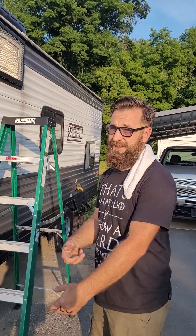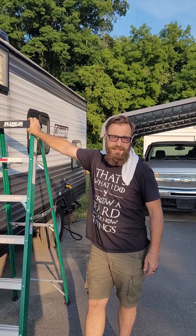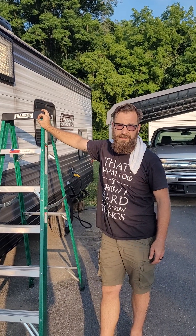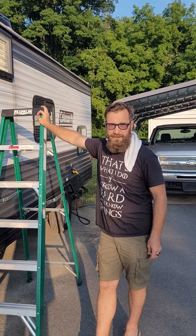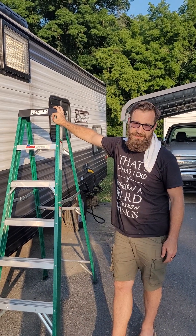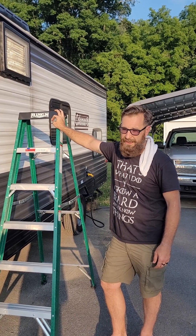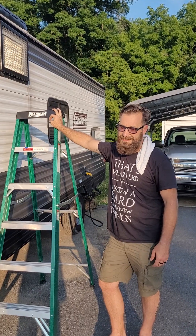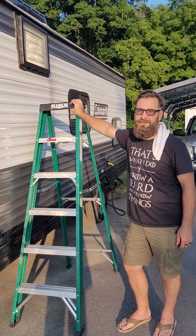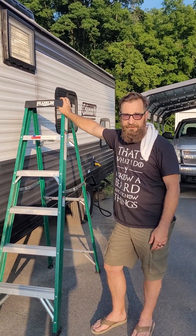Take a ladder safety training class before you start this. If you are older than me, if you are disabled, or if you're not sure of your footing, do not do this. There's no one to catch you — nothing but a ladder and the top of your camper. It's not a safe thing to do, especially not in flip-flops. Don't try this at home. I'm not a professional, so you really shouldn't do what I do. I'm just giving you a heads-up so you know what to look for if you do decide to do this yourself.